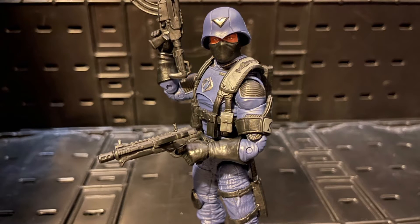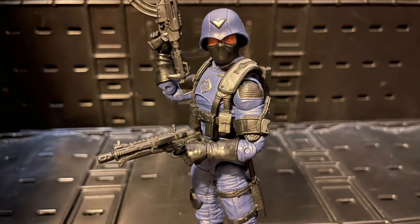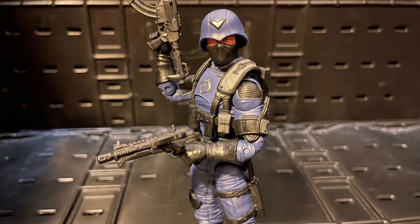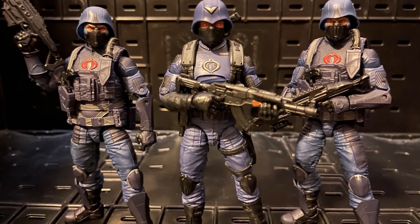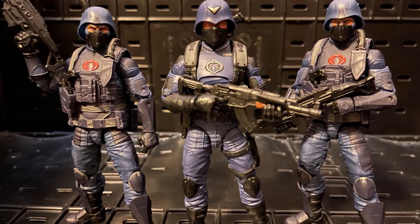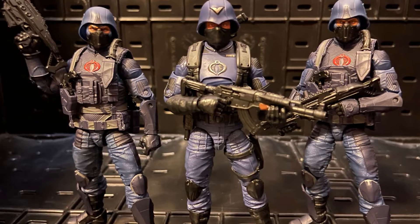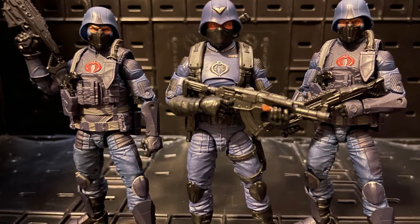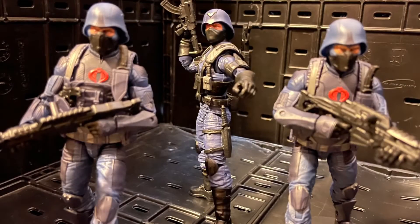He looks totally different from the Infantry Trooper — even in the face. The head scope and the facial expression: he has a neutral, normal look. The Infantry Trooper has an angry look like they're ready to charge and fight. The officer has a neutral look, like he's talking to Cobra Commander, ready to give orders or lead a team — not angry or upset.